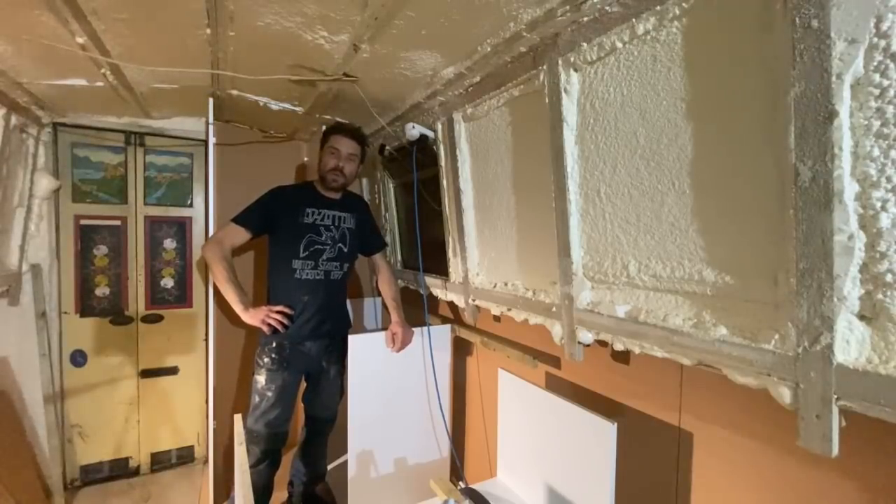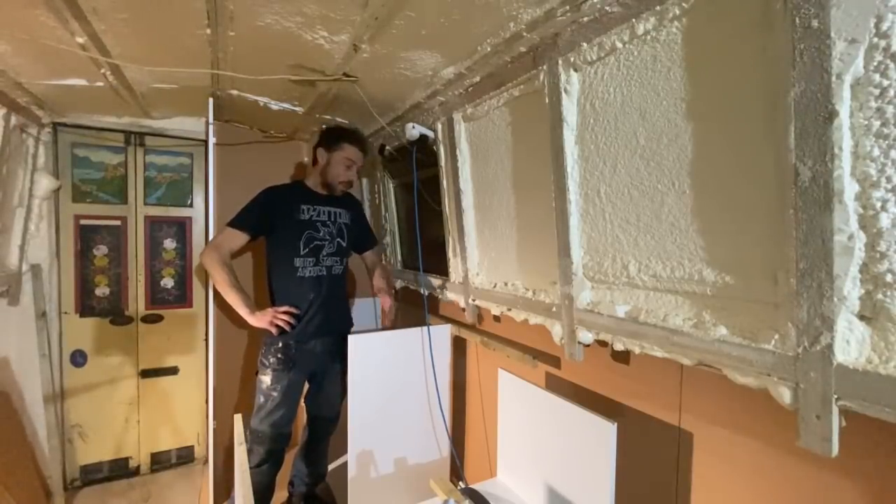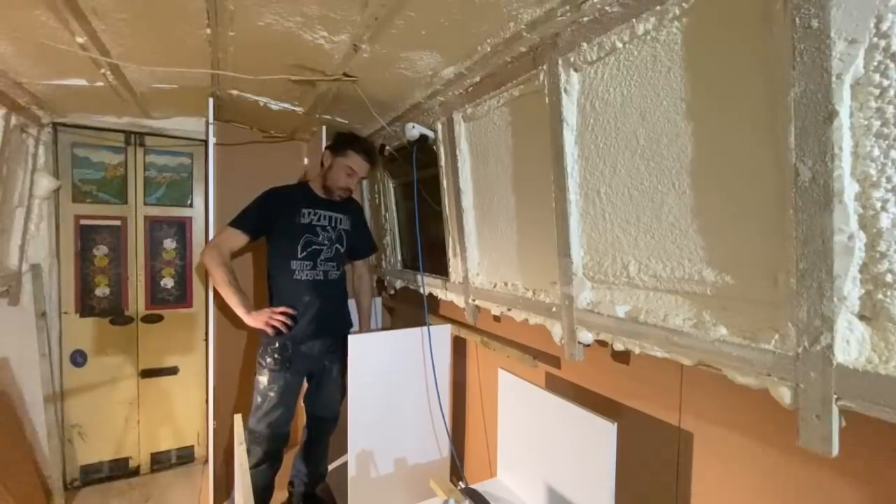Welcome to the narrowboat that James built. This is part two of the kitchen install.